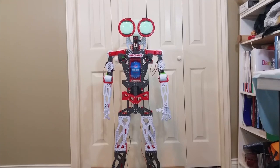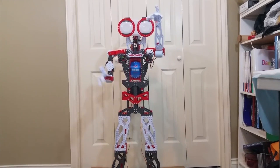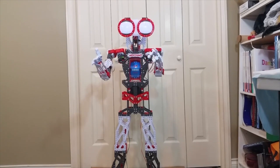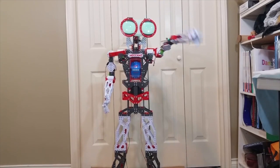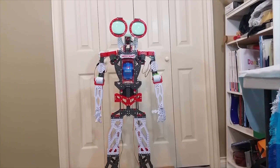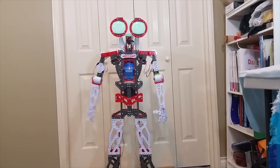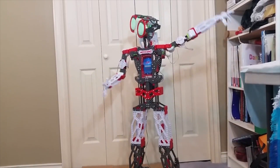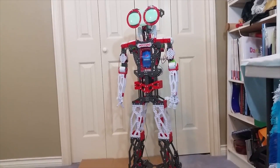Meccanoid. Exercise. Working on upper body strength. I think I strained a circuit. Meccanoid. You have my attention. Do a dance. Check this out. Word to your motherboard.